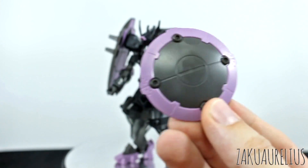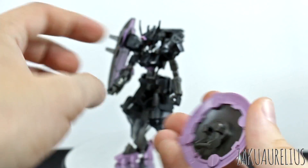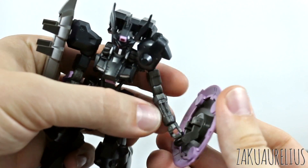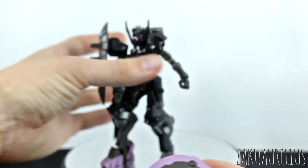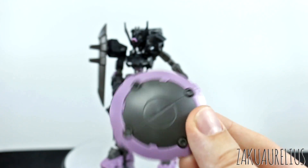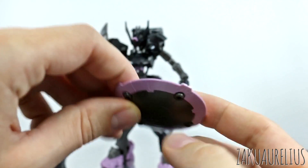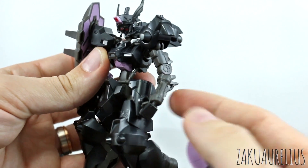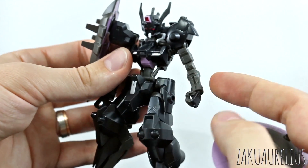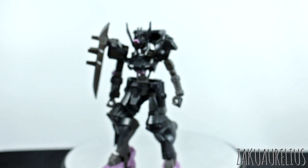In terms of what this comes with: we do get a shield — the round shield. You connect it into the hand and it snaps onto the arm with a really nice tight connection. Overall it's a really simple design, just three parts. And it definitely helps hide the fact that this arm is so thin and tiny — it's almost completely hidden once you have the shield attached.